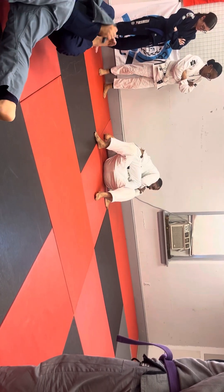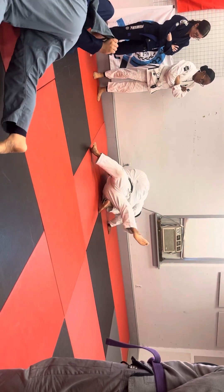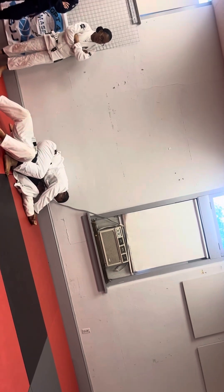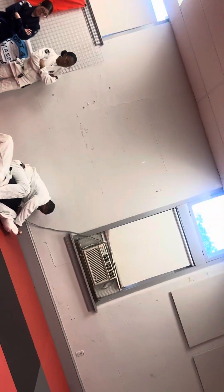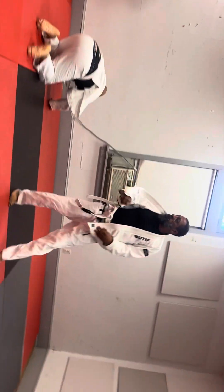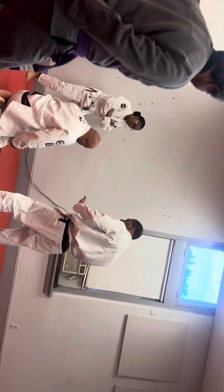Now get on your side, get on your right side. Get on your right side and frame against them. Can we send it to the center to reposition the back? All right, stop, stop.